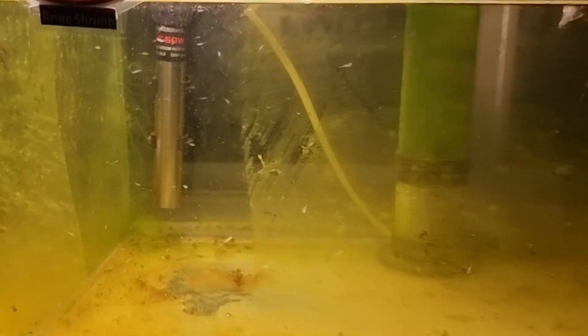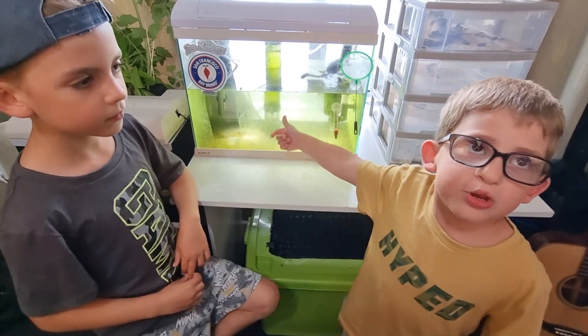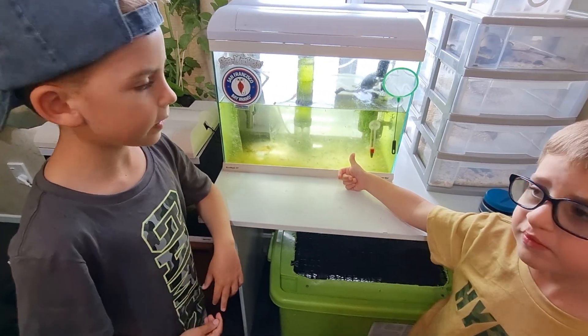We keep the water at 24 degrees. We have shrimps to feed to our fish, and they're high in protein.